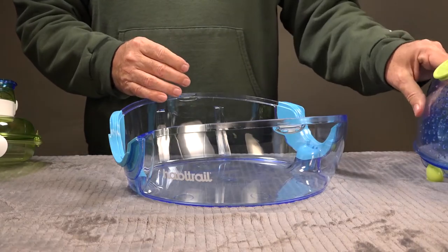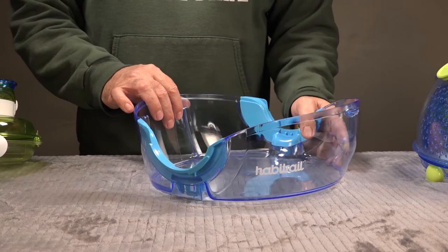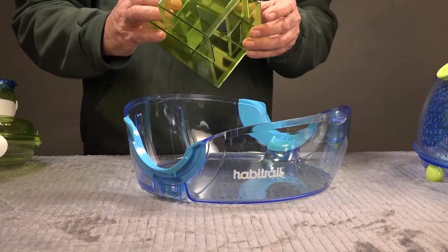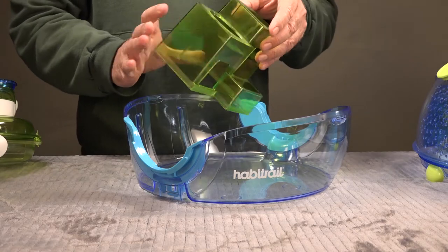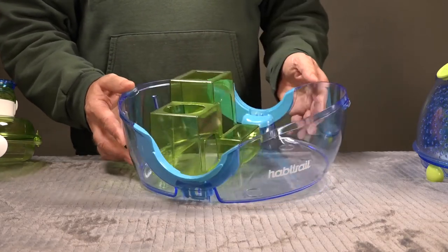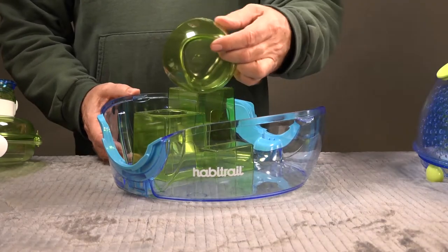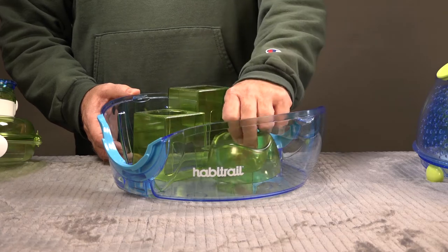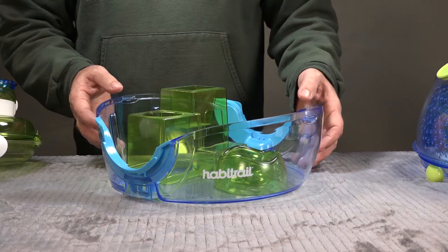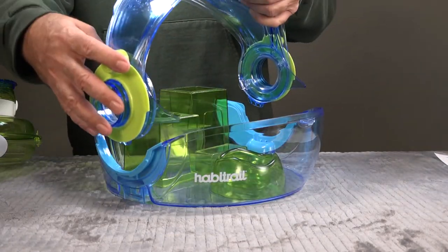We're going to remove the top for a second to put the other parts in. Look at the grooves on the back — this is the exact same form factor found in other Habitrail products, whether it's the dwarf hamster habitat or the other pod-shaped pieces. They're all the same, so their parts all integrate and interchange easily. There it is — couldn't be simpler.